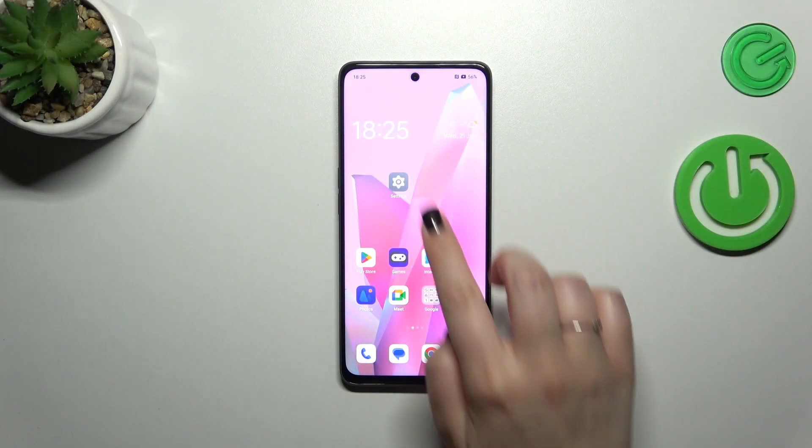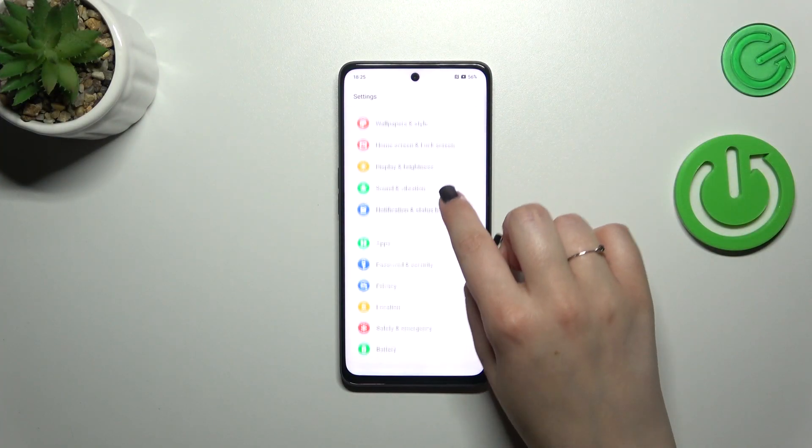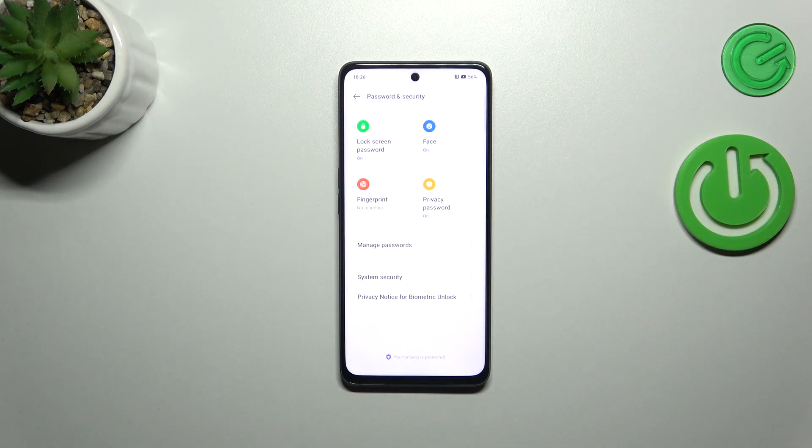First of all we have to open the Settings and then scroll down just a little bit to find Password and Security.